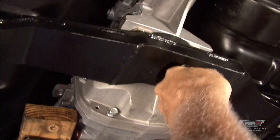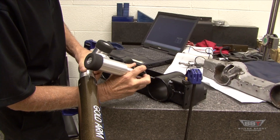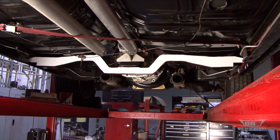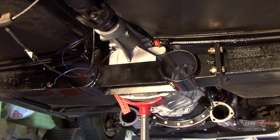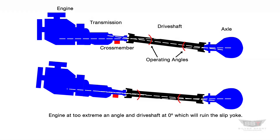All of Silversport Transmission's perfect fit crossmembers are 3D CAD modeled and engineered to provide a crossmember that is stiff and resistant to deflection, meeting or surpassing the original crossmember design. Our crossmembers are uniquely designed for each application to assure the proper driveline angle.